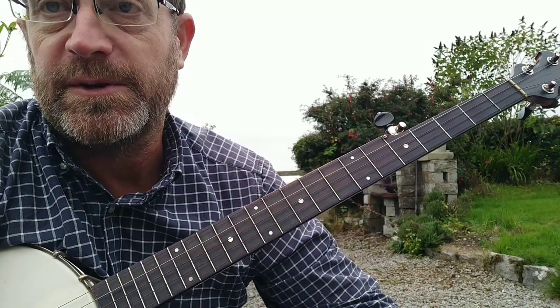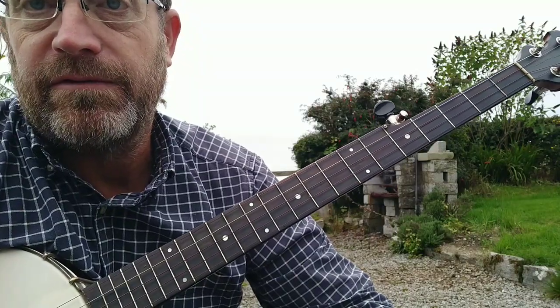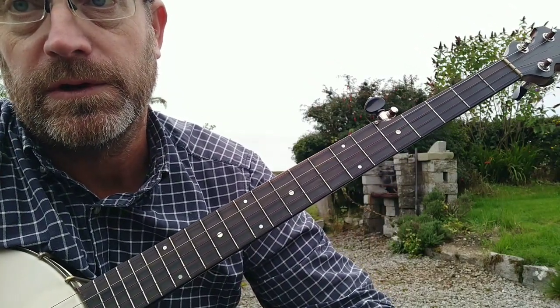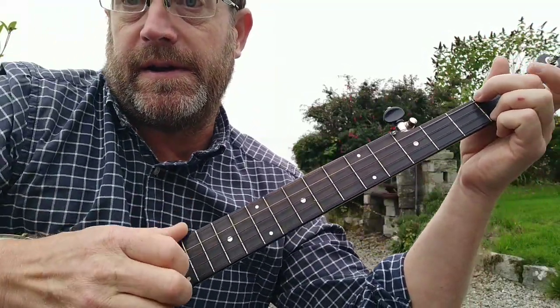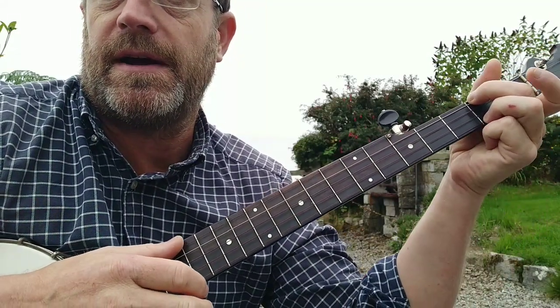Hi, I'm going to do a simple explanation of a picking pattern — the clawhammer banjo — for singing along to. For simple folk songs where you're just playing chords with your left hand. This is the explanation, it's very simple, I'll slow it right down so you can see that.